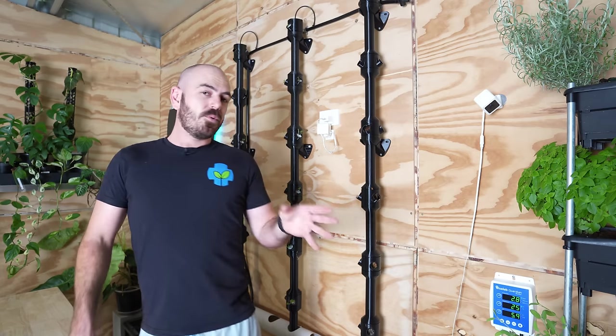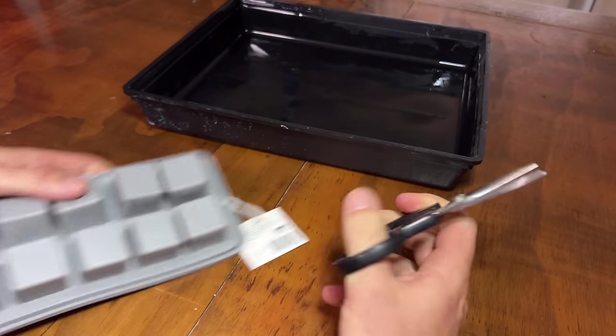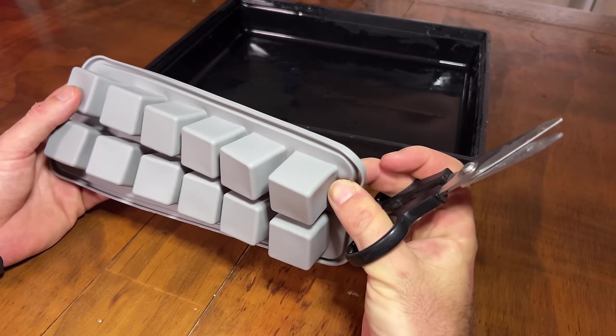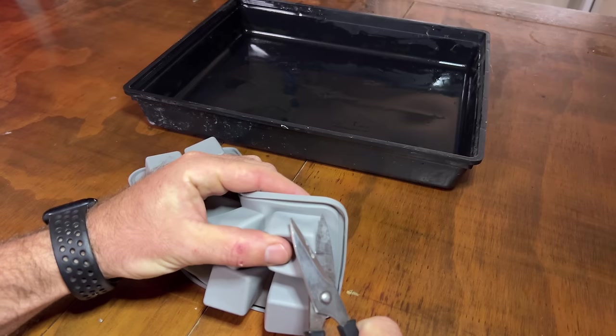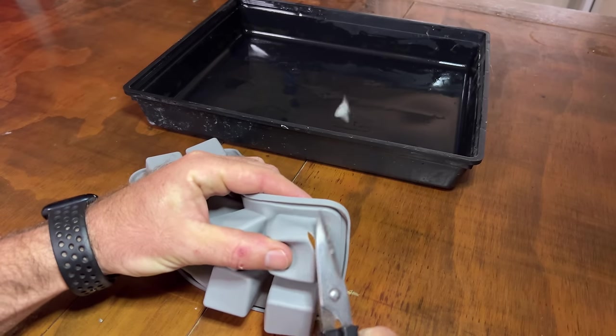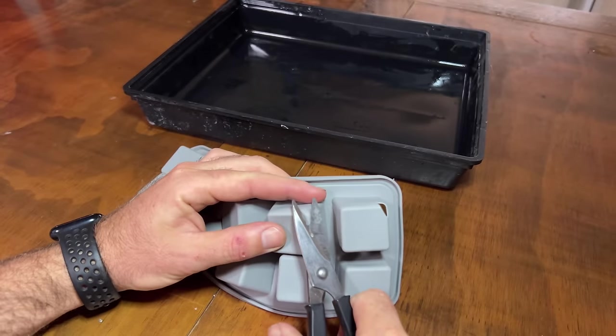I wanted to prepare this video so that we can utilize this technique in future upcoming hydroponic system designs. To begin, let's prepare the silicon ice cube trays. Take your ice cube trays and we're just going to pinch the edge of each cube, slicing a small hole to allow water to enter and exit depending on whether you're top or bottom feeding.